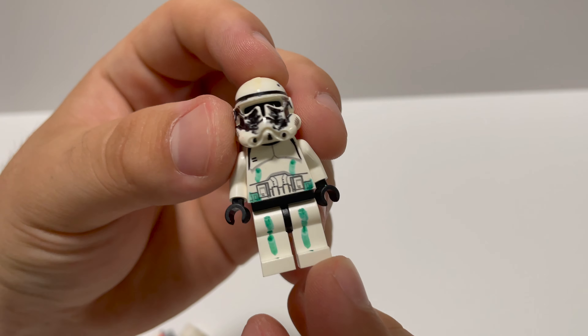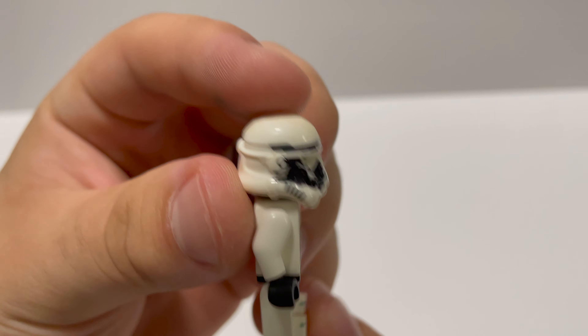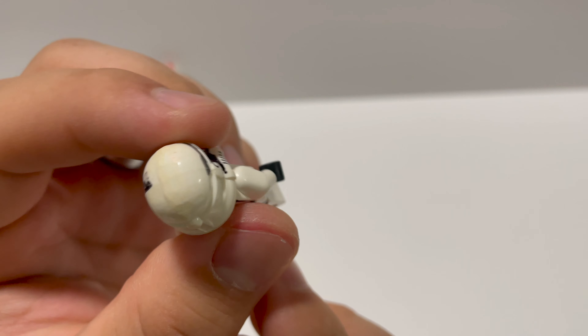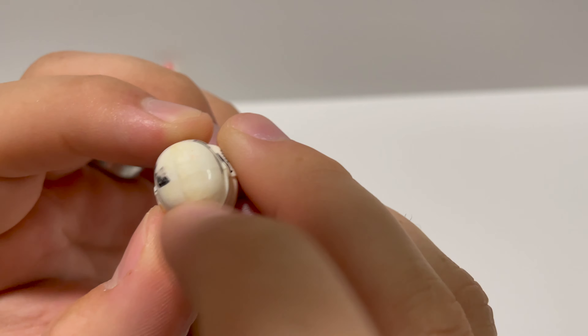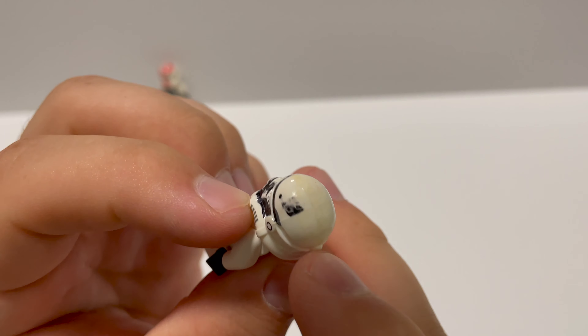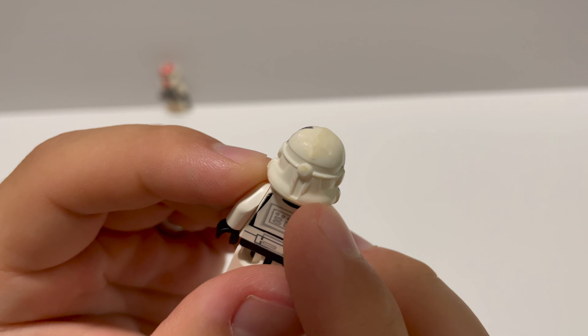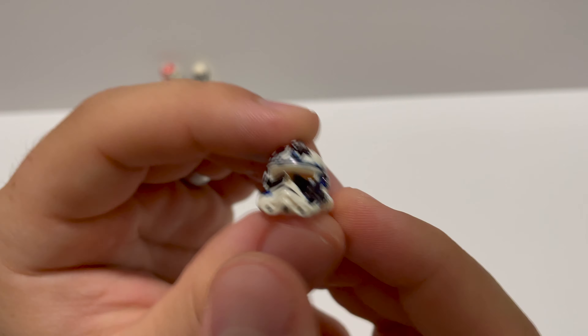Look at all that black Sharpie on that face. This one — they filed the top ridge completely down. I thought it was a flathead. They filed it completely down and Sharpied all over it. We'll see how much I can repair this one.